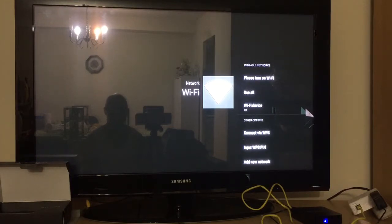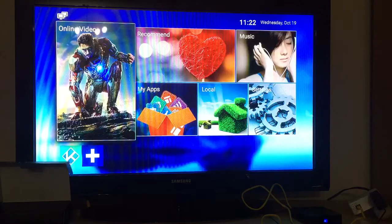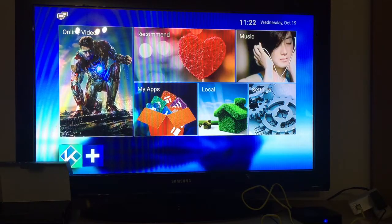After you turn on Wi-Fi, you'll see all your networks drop down. I'm actually connected right now to an Ethernet port, so I'm not going to input my Wi-Fi. I'll just click the back button or home button on my remote to go back to the main screen.